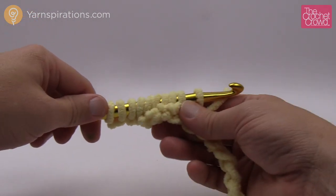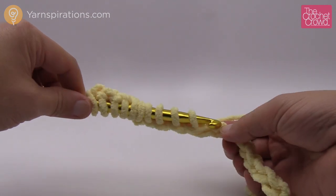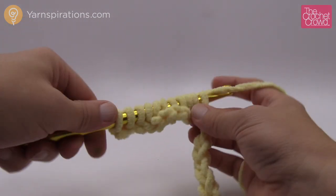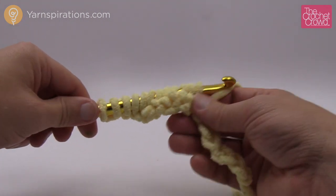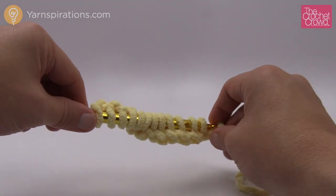The repeat pattern is in sets of two, so if you want to change the size and make it different, just make sure it's a number that's divisible by two.